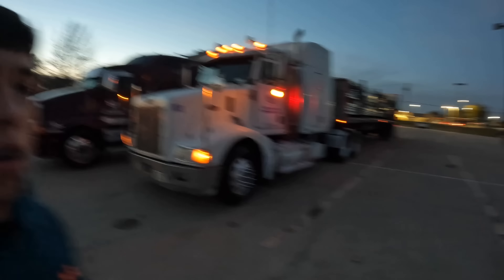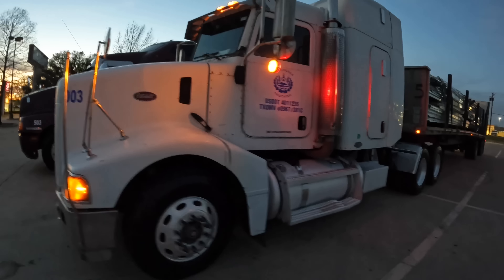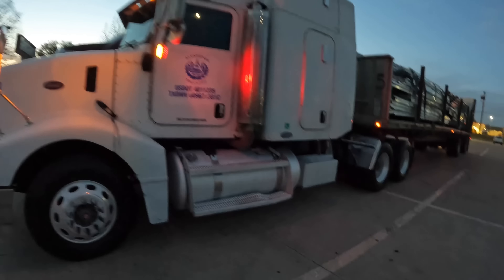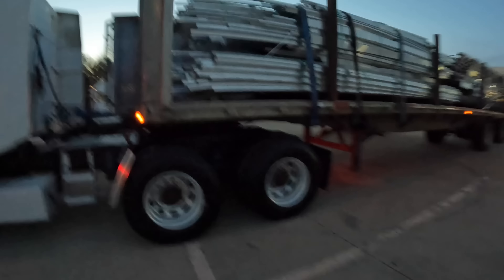Hello guys, this is going to be an intro for the video. I forgot to do an intro, but this is my Peterbilt right here — I'm on this scrap metal right now.